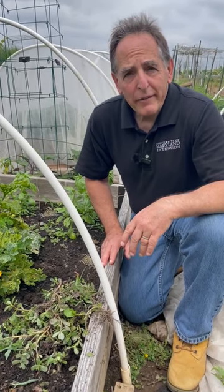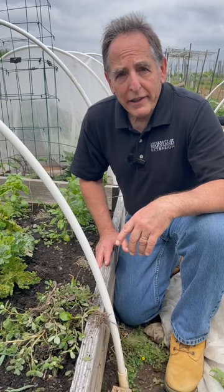Hi, I'm John Tronfeld with the University of Maryland Extension here with a vegetable gardening tip. I want to share a non-issue and one issue with you.